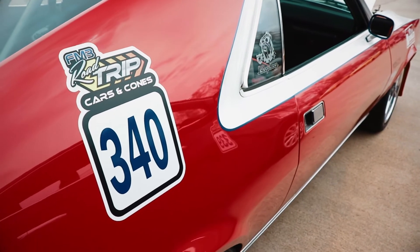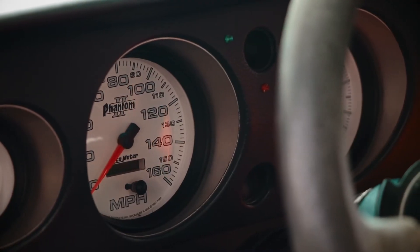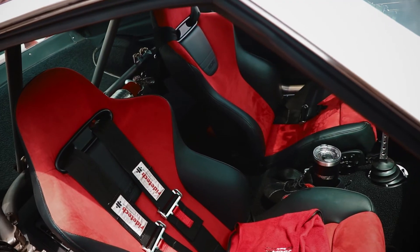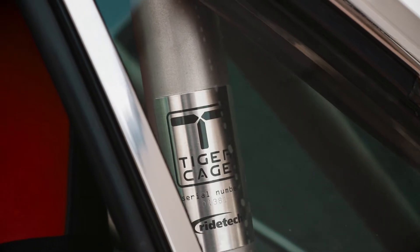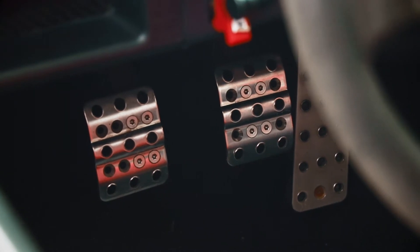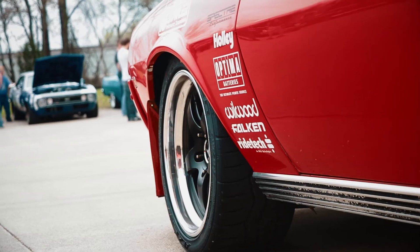We redid the interior to make it a little more comfortable. I wanted to stick with the heritage look of the AMC, so we put all new Auto Meter gauges in the existing holes in the dash so it still looks like AMC designed it. We also took out the factory seats and put in Recaro six-way adjustable heated and air-conditioned seats, installed a RideTech TigerCave system for safety, a Sparco removable steering wheel, Wilwood pedals, and last but not least Forgeline wheels and Falcon tires.